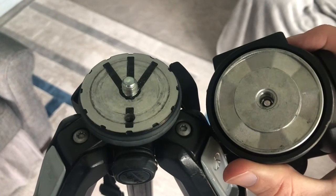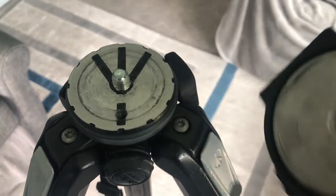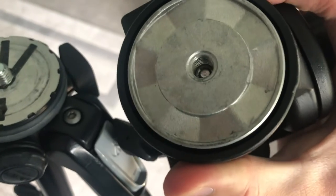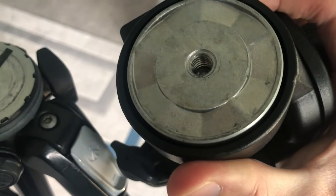Now that the pieces are separate we can see how they work. We can see this hole here is where that screw that we took out actually comes up through, and we can see that it fits into these grooves on the tripod head.